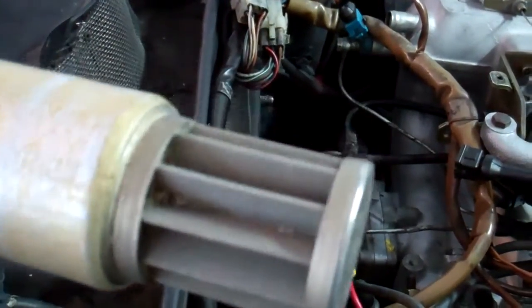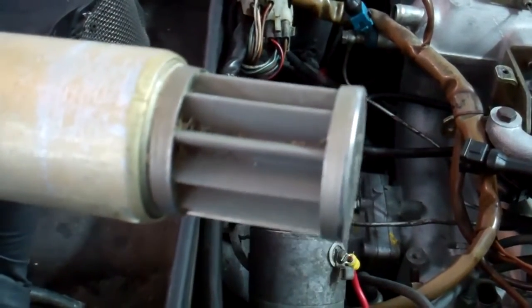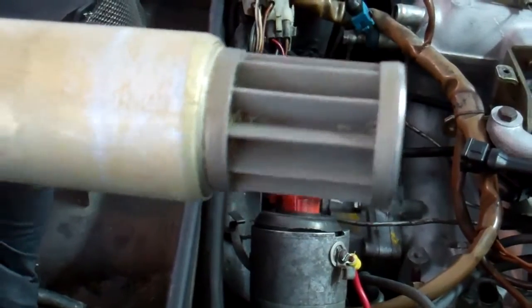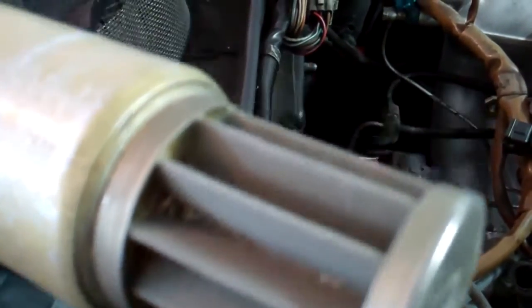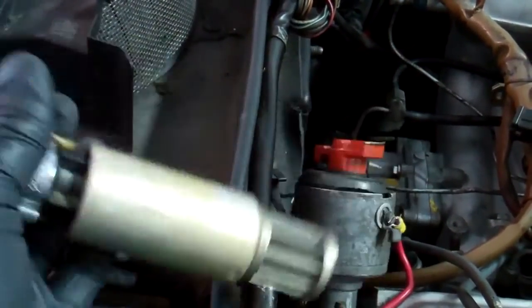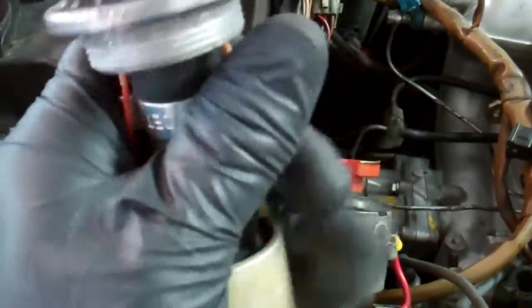Kind of a fun fact — when people talk about bad fuel or impurities, or the gunk on the bottom of your fuel tank, all of that is ideally caught by this filter here. You can actually see there's stuff in the filter. That comes from using cheap, low-quality fuel.